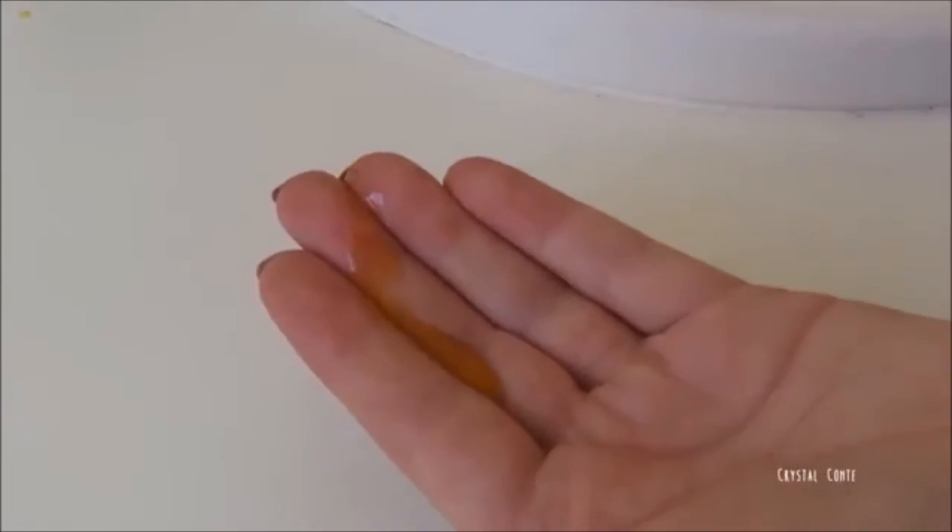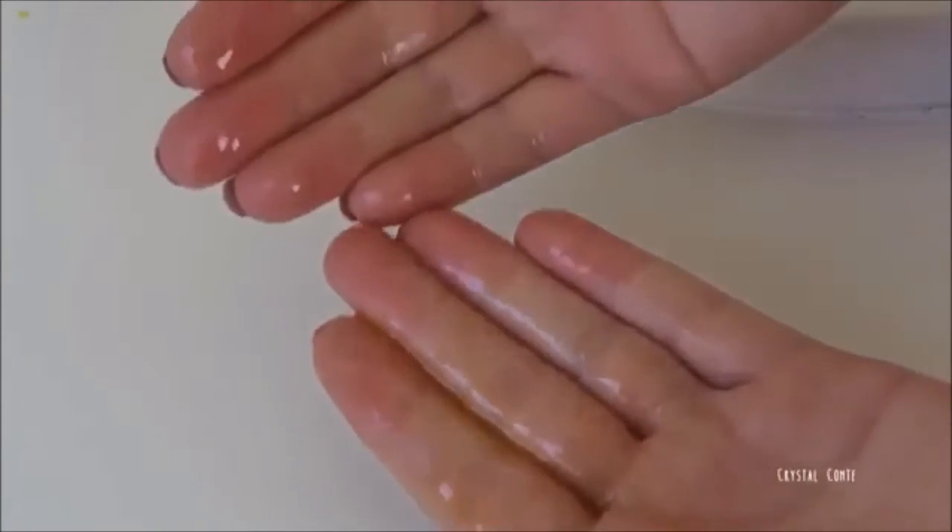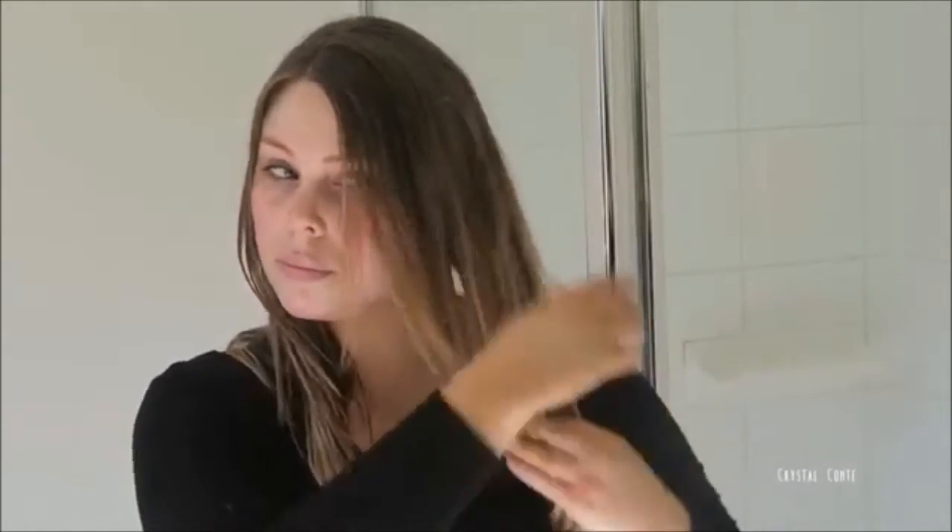Number 8. Using Rosehip Oil as a hair mask. Just before you wash your hair — I like to do it on the weekend — take some oil and put it on the ends of your hair and let it sit for roughly 30 minutes or so. I'd say 15 minutes minimum, but the longer the better. You can even leave it in overnight if you want.